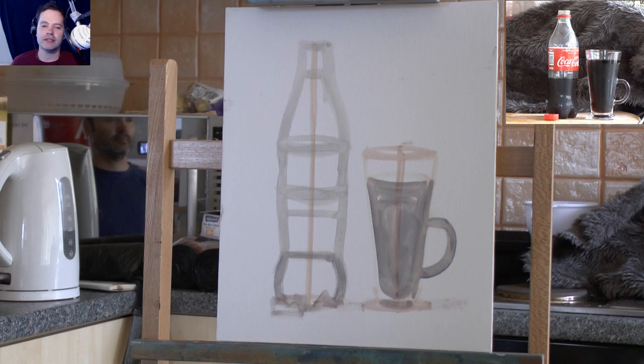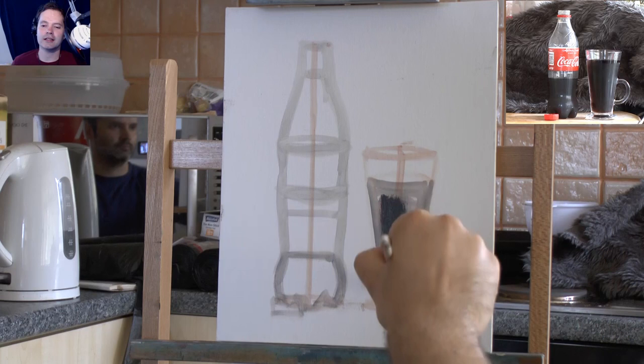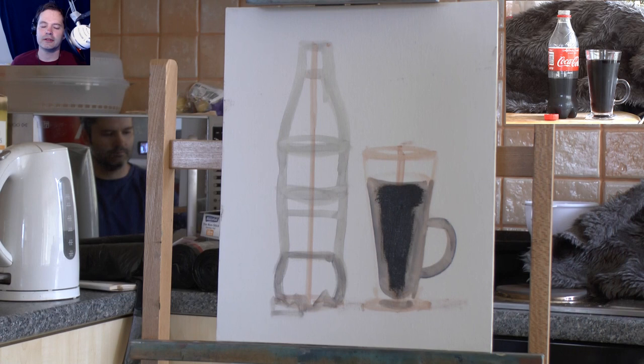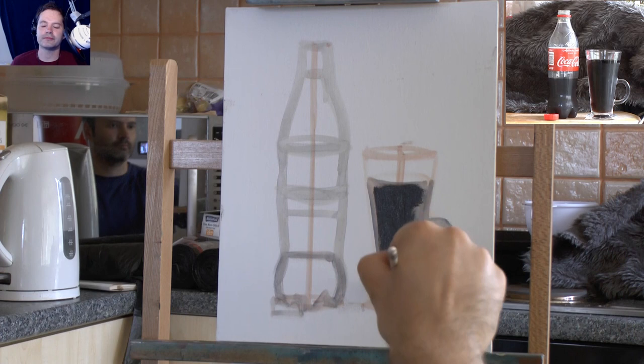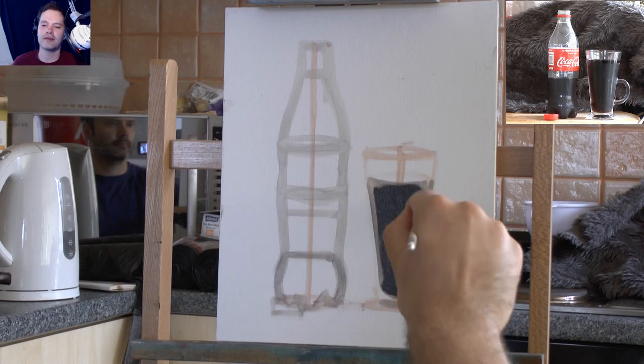The color I'm using to start with is ivory black and burnt umber - that's the Coca-Cola dark color. The photo isn't exact to what I see but I just wanted you to get an idea of what I'm trying to paint. My first thought was to head for the darkest bit and just block it in.